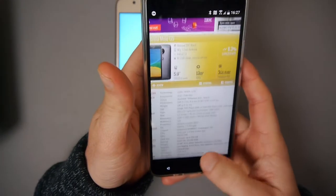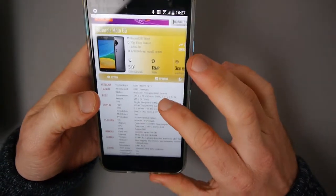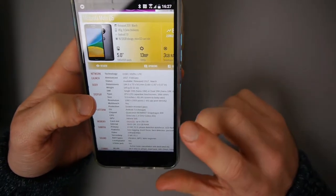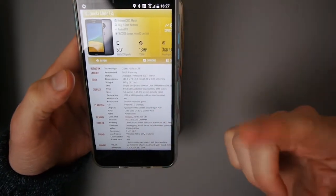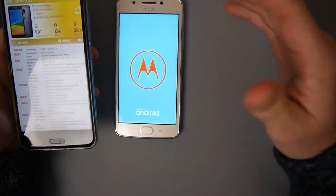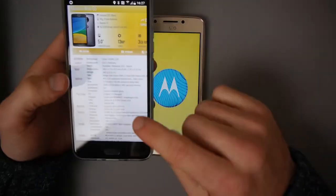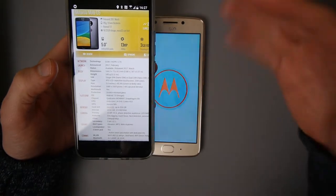While that's loading up, I'll bore you with some stats. The chipset is Qualcomm Snapdragon 430, CPU octa-core 1.4GHz, and GPU 505. This has internal storage - this is the 16GB version, and apparently it can take up to a 256GB microSD card.